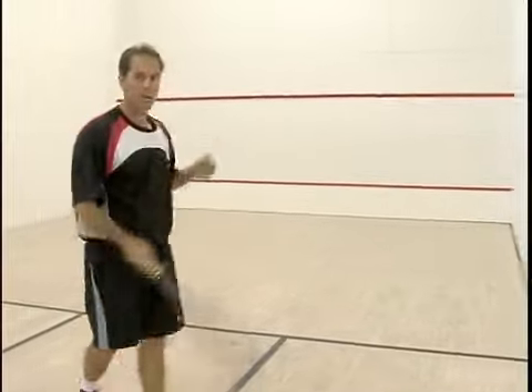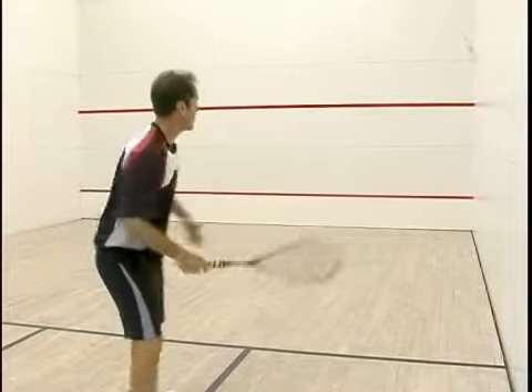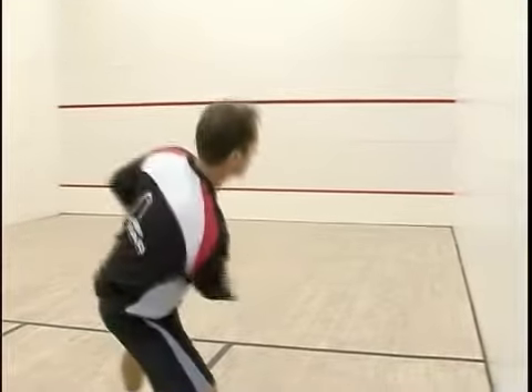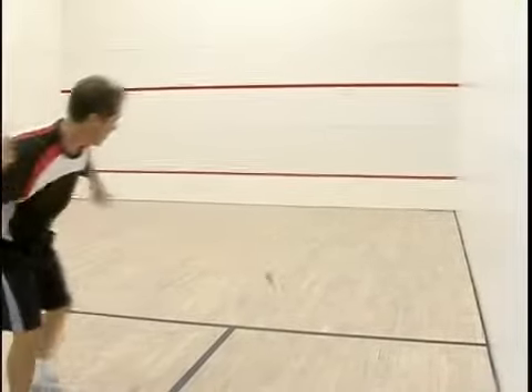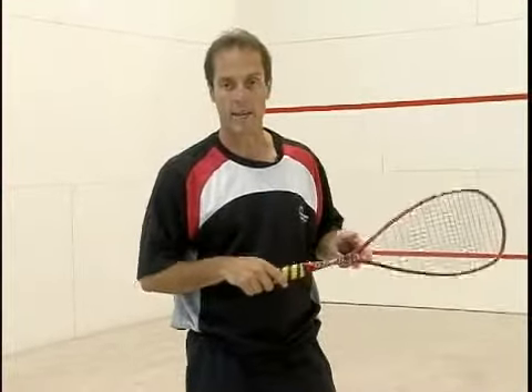But this is a very, very valuable drill because it seems so easy but it actually will hone all the skills. As you get good at this, you can make the target smaller and up the pace a little bit. Keep working on this one and you'll see a great improvement in your mid-court game.